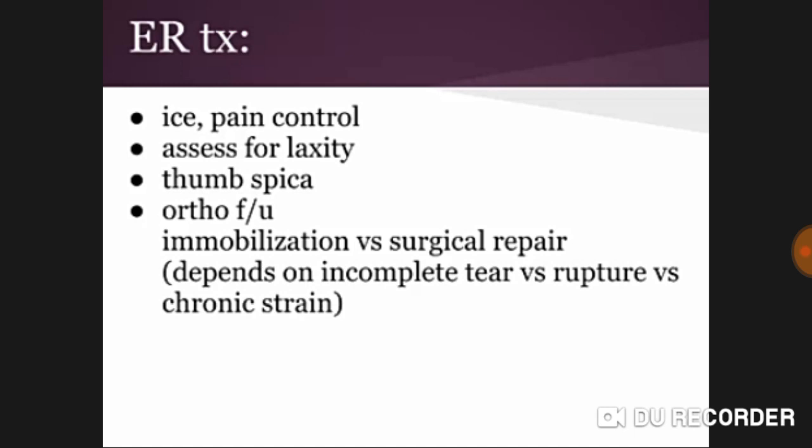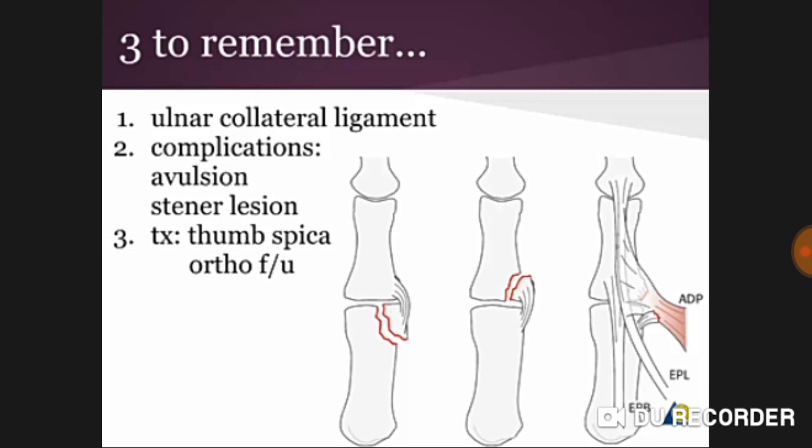To summarize, three key points to remember in gamekeeper's thumb: first, ulnar collateral ligament involvement; second, complications — avulsion and Stener lesion; third, treatment — thumb spica versus orthopedic surgical repair. Hope this topic is clear; if you have any queries or questions, feel free to ask.